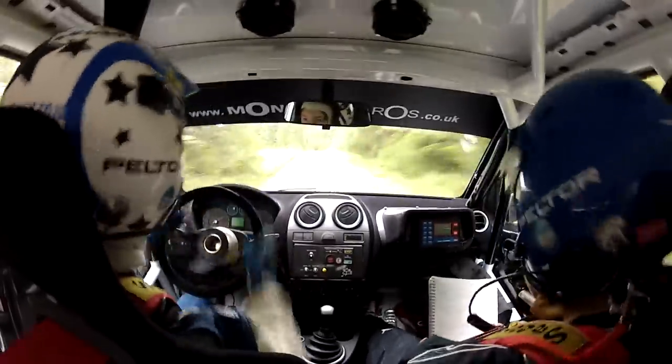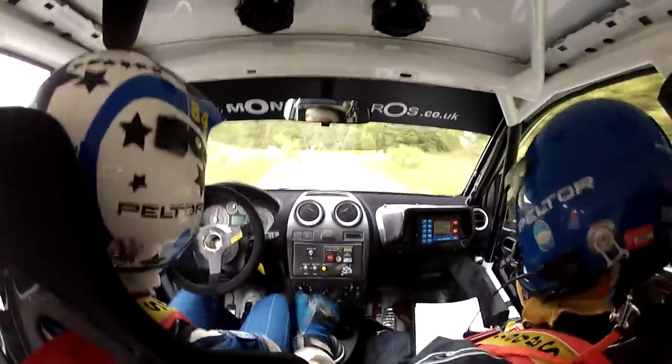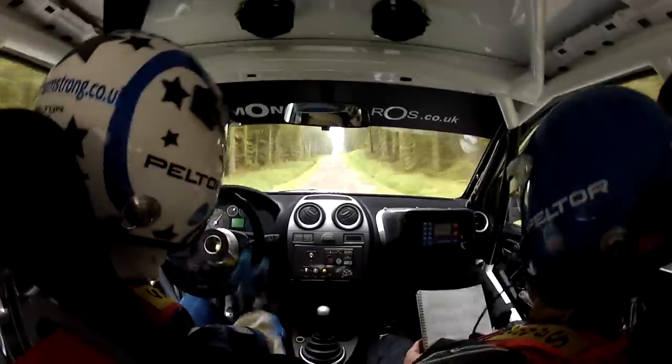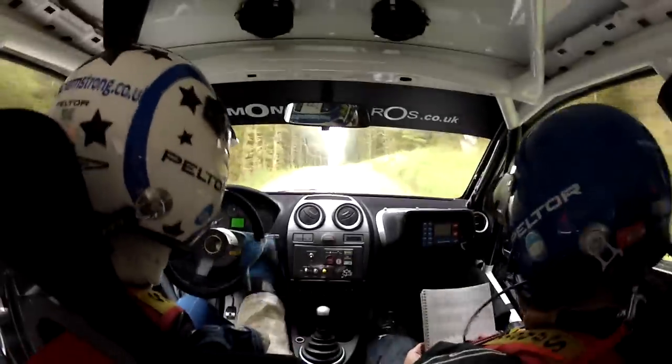Turn two right. One hundred. Middle six crest, two hundred. Middle six crest, two hundred. Five hundred.